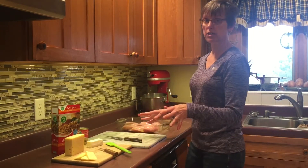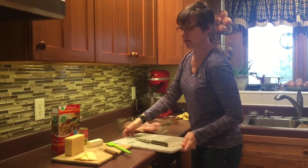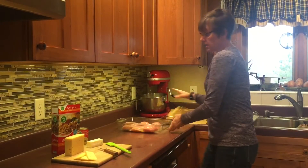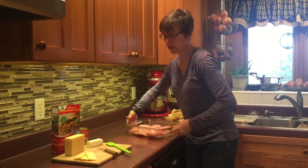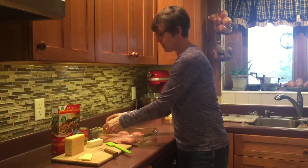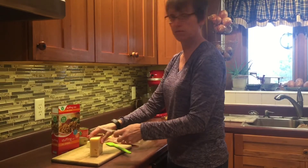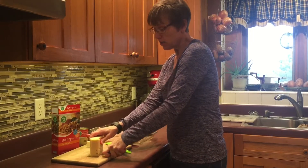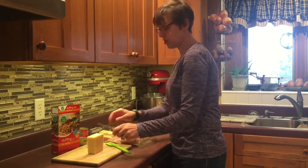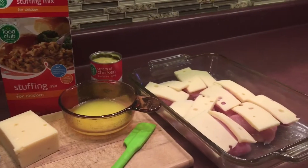Since I handled raw chicken, it's time to wash my hands. Onto the chicken we'll be placing the Swiss cheese. Some people say they don't care for Swiss cheese, but in this dish you'll really like it — my children never even notice it's Swiss. If you'd like to swap it out, provolone or mozzarella would work just fine.